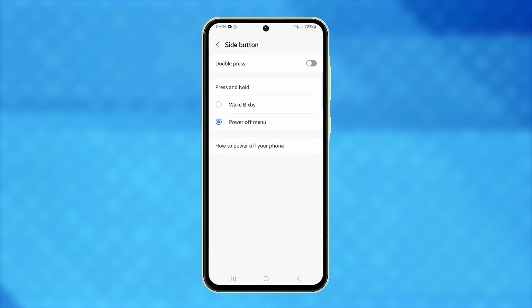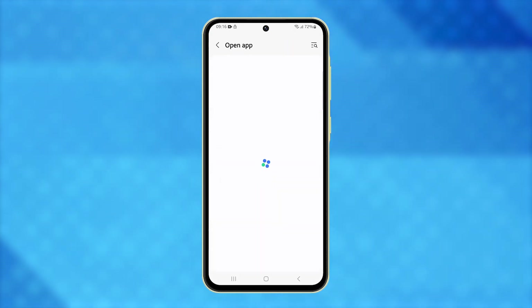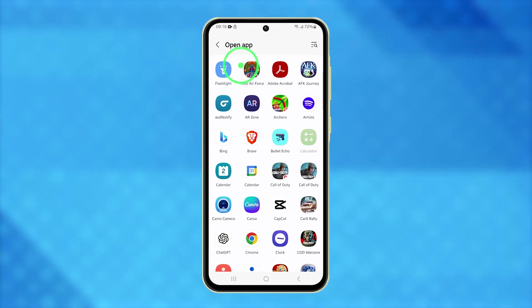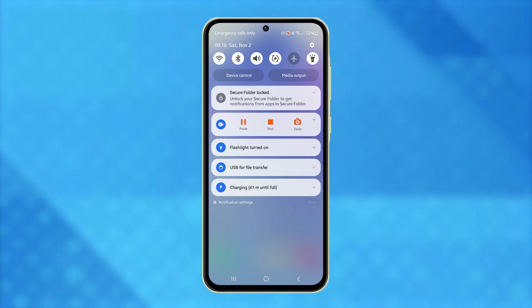Make sure the double-press option is enabled, then tap the gear next to Open App. Choose flashlight from the list. Once set, double-pressing the side key will instantly turn on the torch.